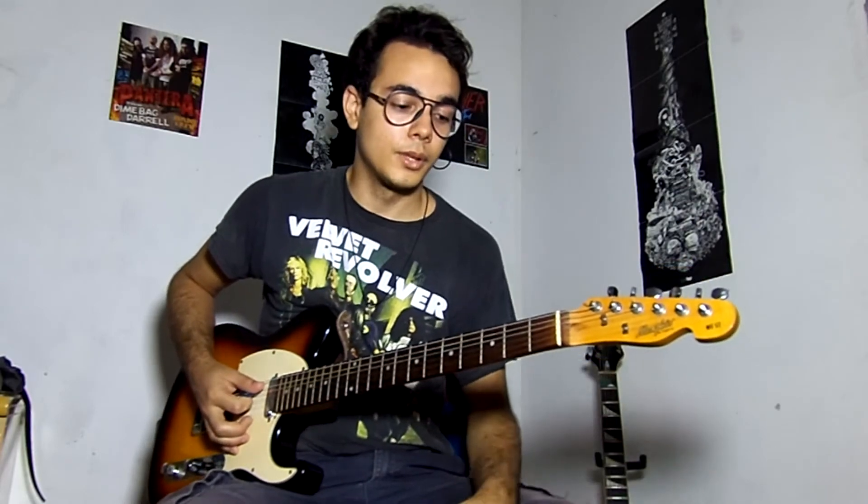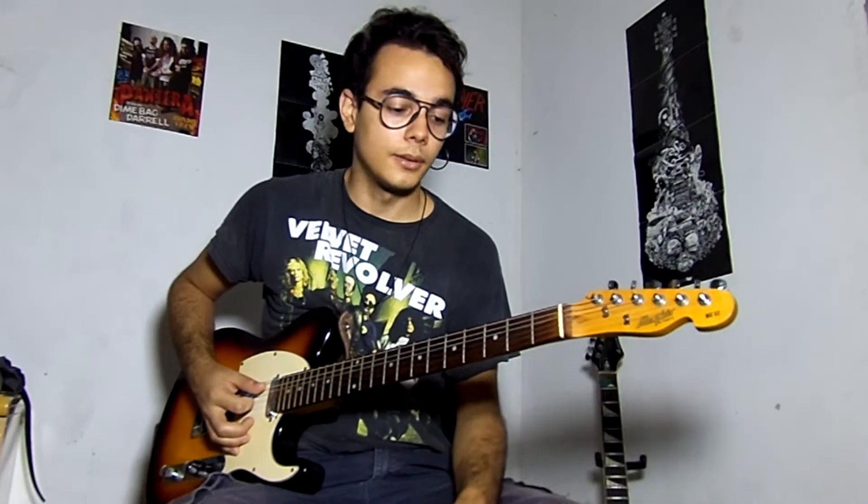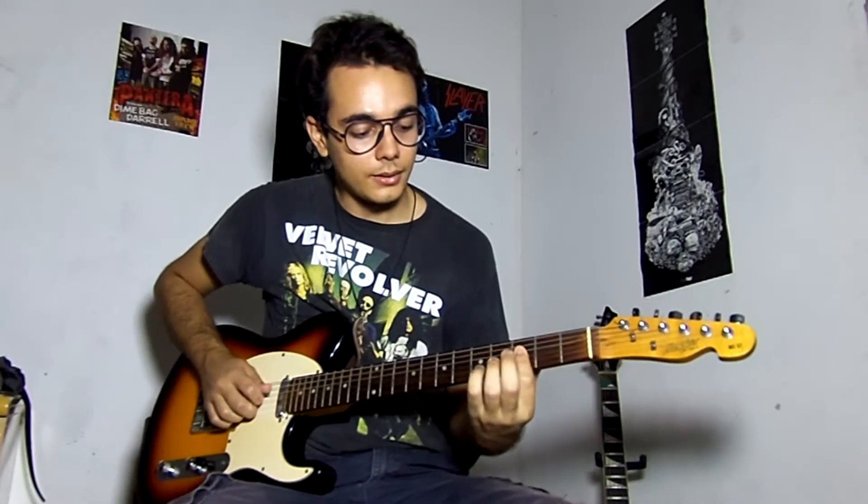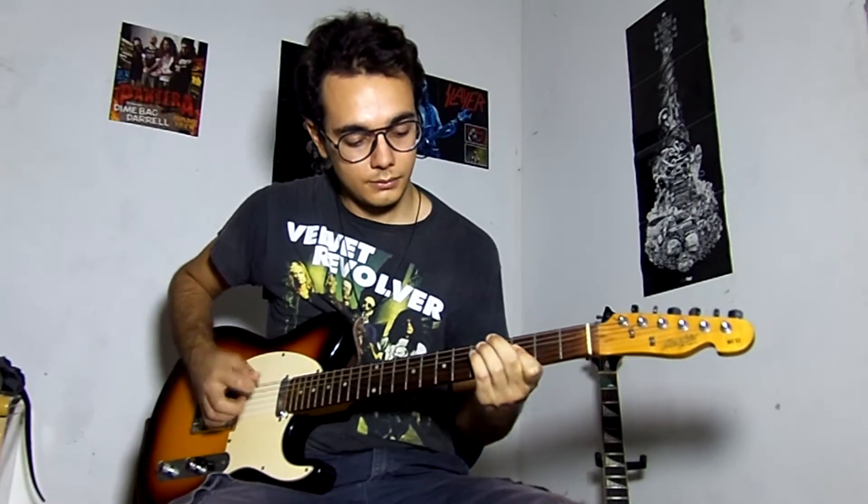Now we have a different pattern, different from what I've been playing until now. The pattern is with double stops — you have to play two strings at the same time.